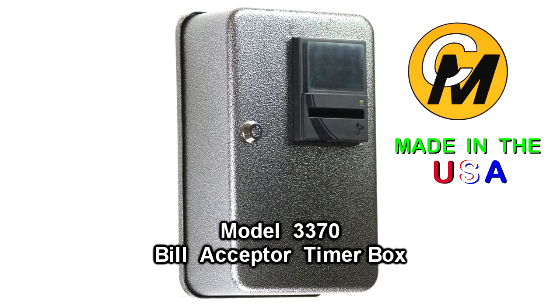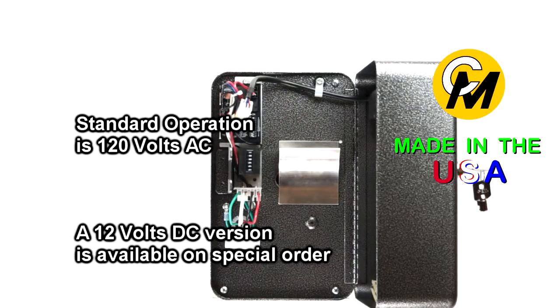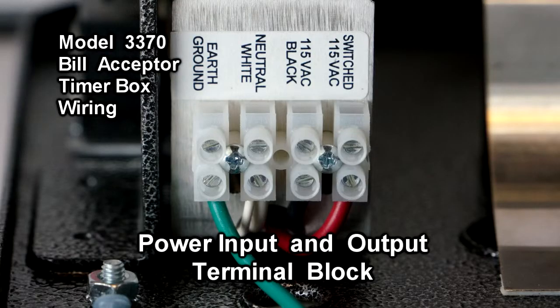In this video we're going to discuss the 3370 dollar bill timer box by Coin Mechanism. The US version comes standard with 120 volt AC operation. To hook up this timer box, which operates off of 120 volts AC, you need your main constant power wires.